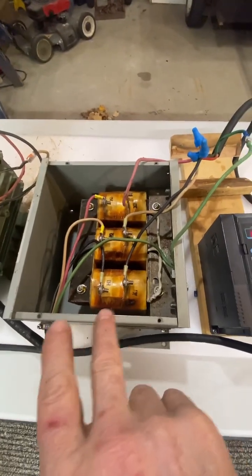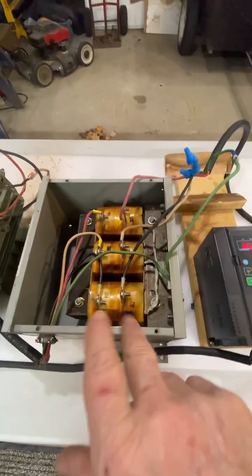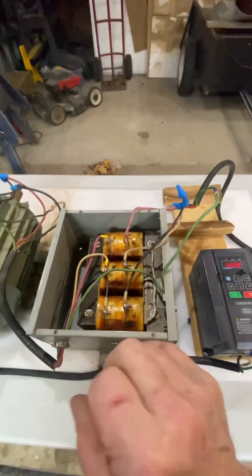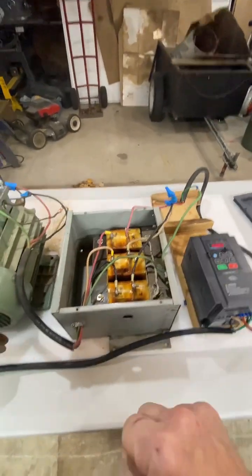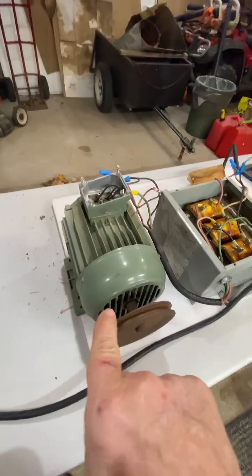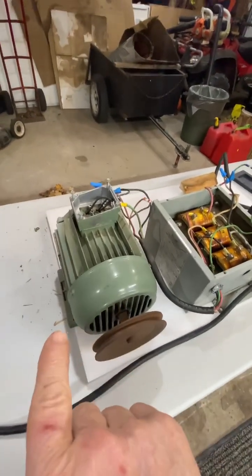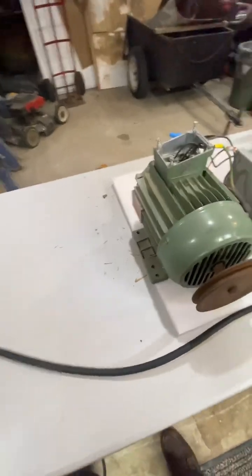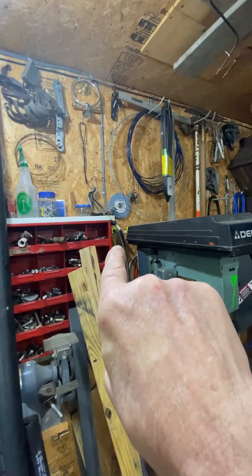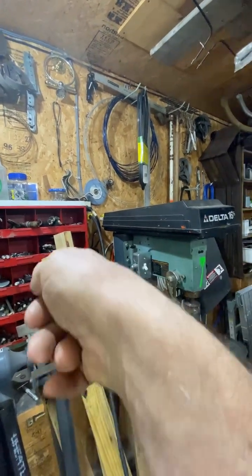You can sometimes get these with multiple taps. This one is strictly 240 to 600 volts — that ratio is perfect for the output of that. This is a 575 volt, 3 horsepower, 3-phase motor, running, as I said, off of where Granny plugs in her light.